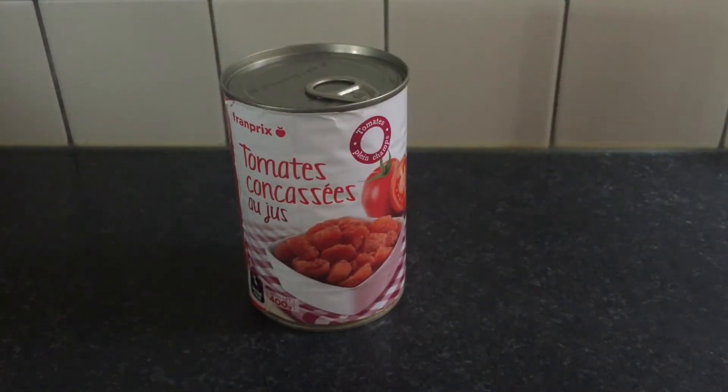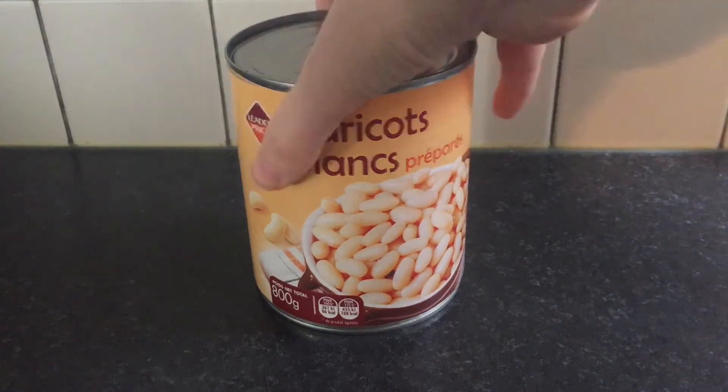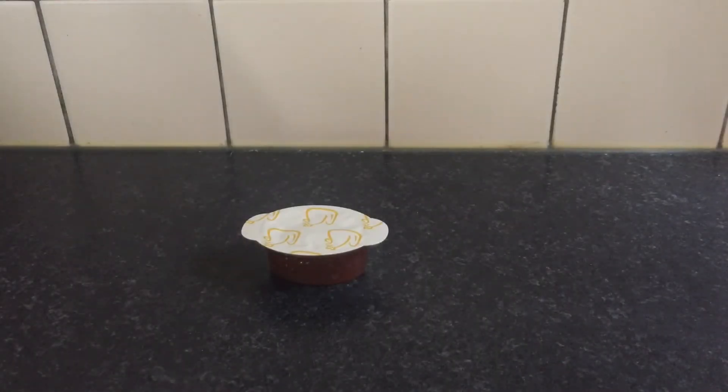400 grams of crushed tomatoes. You need about 1200 grams worth of beans. I've only got white and brown beans left, so I'm just going to do some haricots blanc. You can use a range of other beans — normally I do 400 grams of cannellini beans, 400 grams of butter beans, and 400 grams of borlotti beans. You also need about 750 ml, 3 cups of chicken stock.